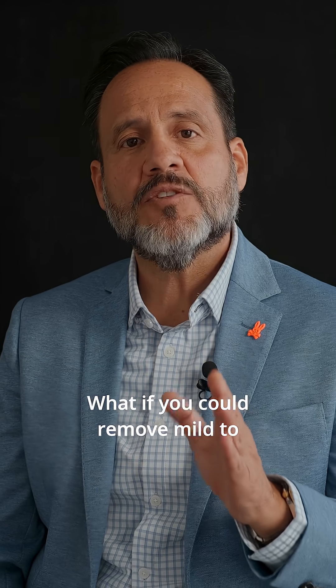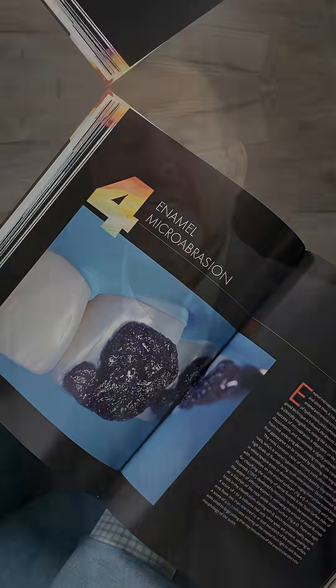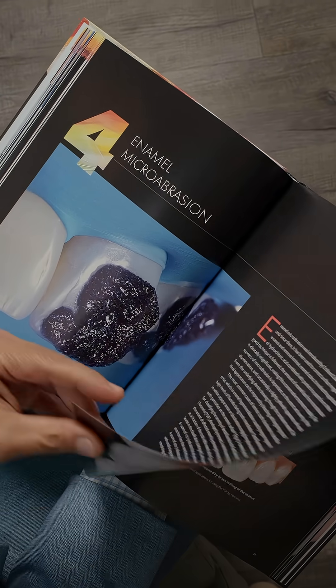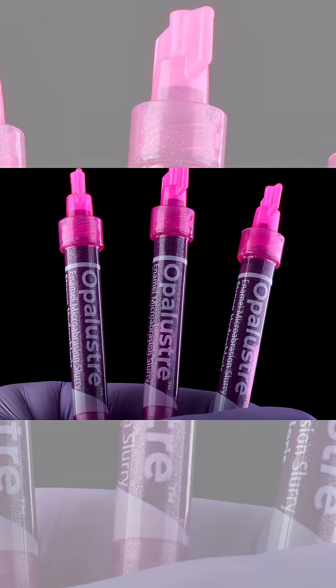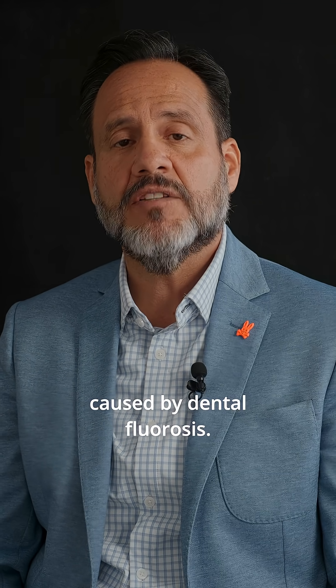What if you could remove mild to severe white spot lesions without using a burr? In chapter 4 of my new book, I share with you the use of microabrasion to deal with mild to severe white spot lesions caused by dental fluorosis.